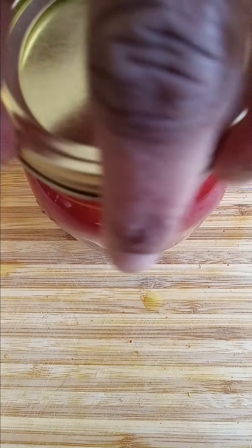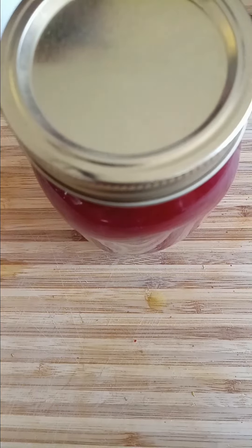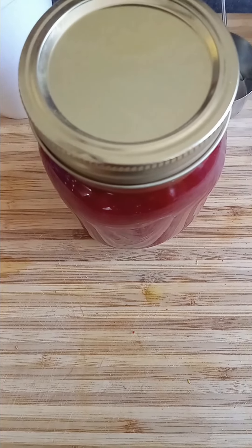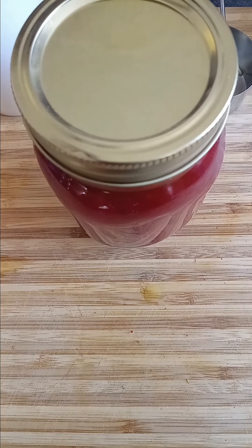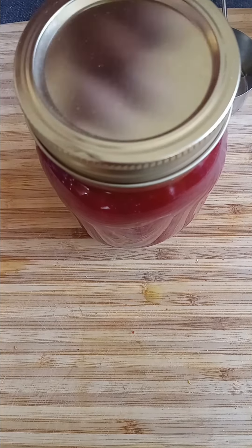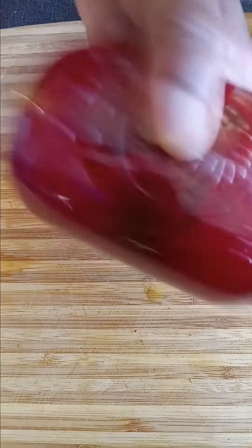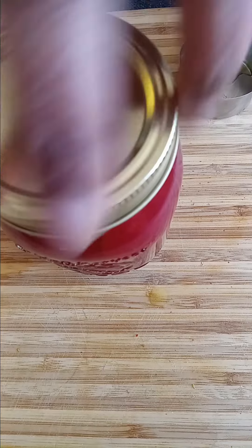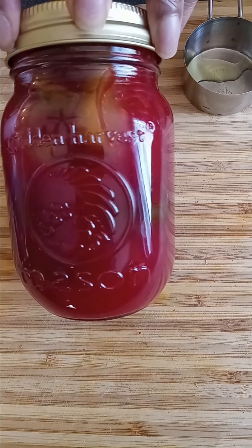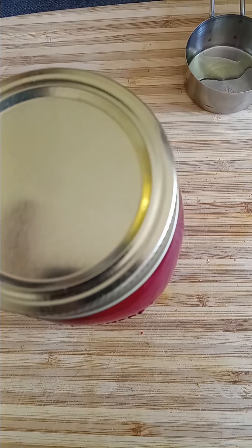We'll pop the lid back on, make sure it's twisted on really well, and then give it a good shake to make sure everything is distributed properly. Normally it takes about a week for pickles to brine and get the deep flavor and sweetness, but these are only going to need three days, and I promise you the results should be phenomenal.